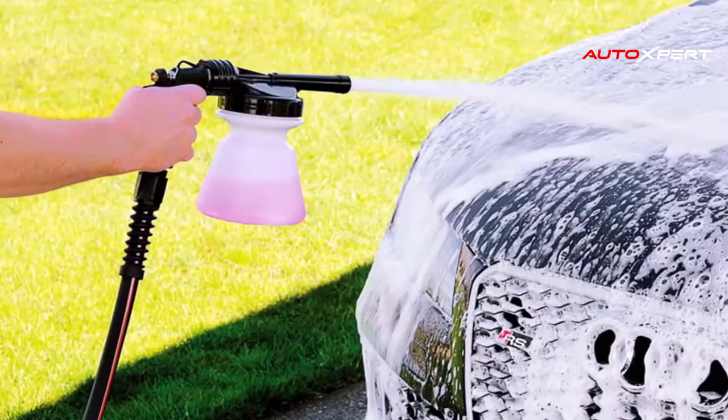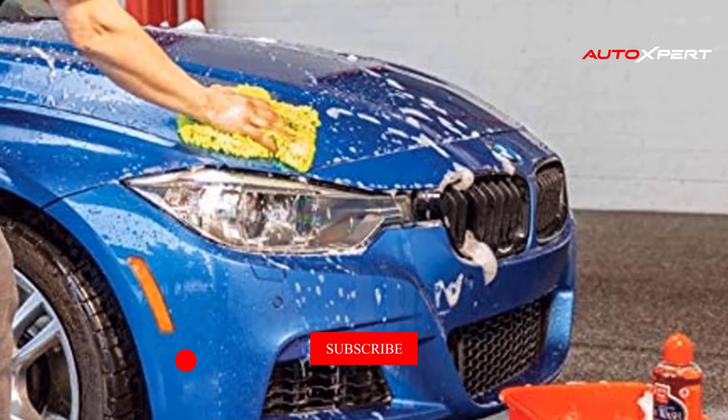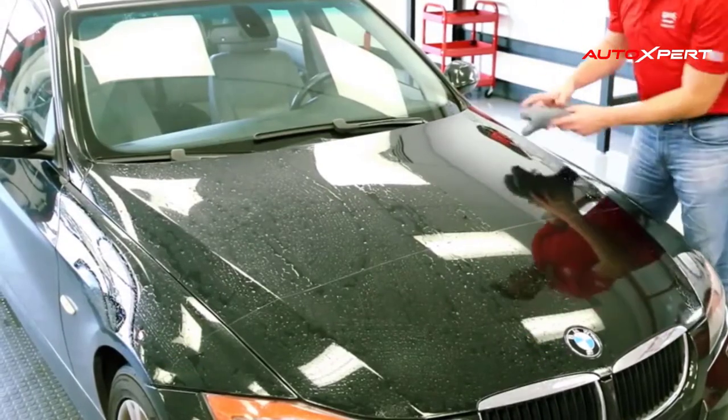Microfiber holds more water yet rinses totally clean with a quick shake in your bucket. Hundreds of tightly twisted strands are super soft and extra gentle on your paint, while the extra amount of water provides more lubricity across the paint. Plus, it's machine washable.